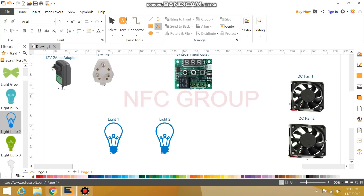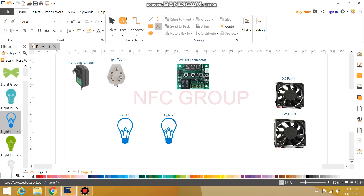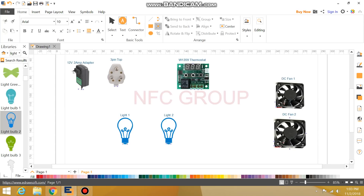Let's see how we are ready for the manual incubator. The components needed are: a 12V adapter, a 3-pin top, a W1209 thermostat, a DC fan, and a light.